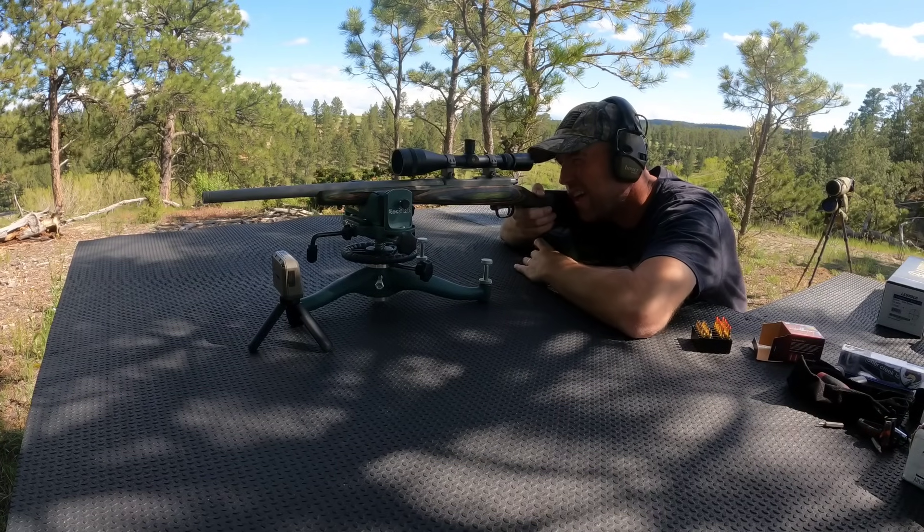If you guys have a .17 Hornet, leave a comment below and let me know what you're shooting and what kind of groups you're getting at 100 yards. This group looks about an inch to inch and a half at 100 yards. The trigger is factory, non-adjustable, and pretty heavy — feels like five or six pounds. I like the rifle itself though. I adjusted it again and I'll shoot one more time to get zeroed at 100, then throw the suppressor on.